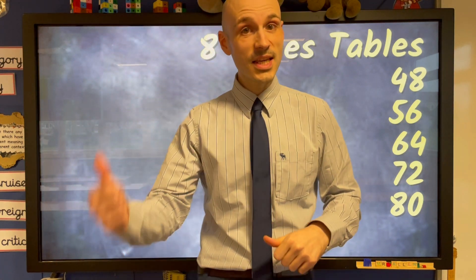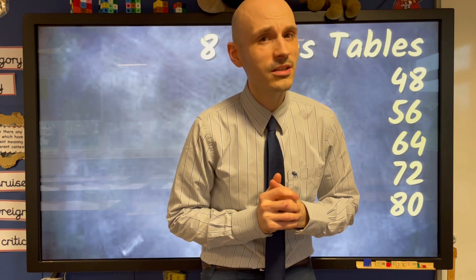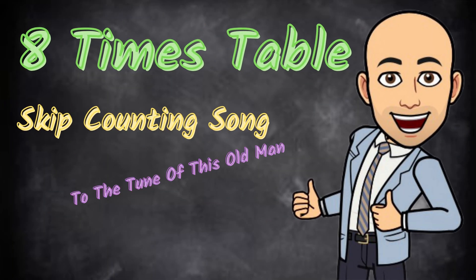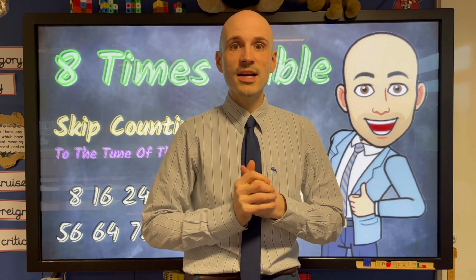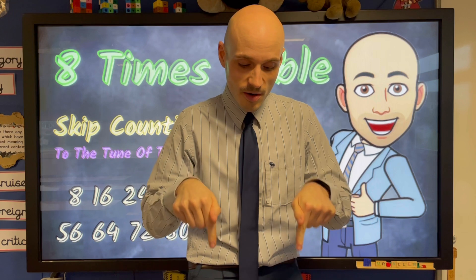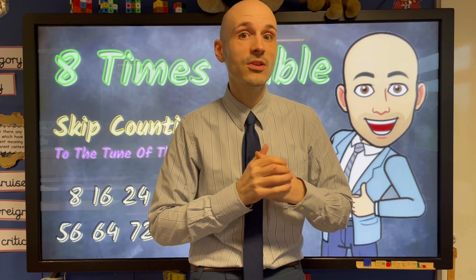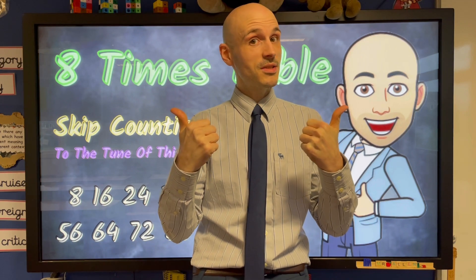Well done guys, keep replaying the video if you want to make sure that you've got that one and you'll learn a little something as well. If you like today's video then don't forget to like, share and subscribe and leave me a comment down below if there's any videos that you would like me to do in the future. Until next time, class dismissed.